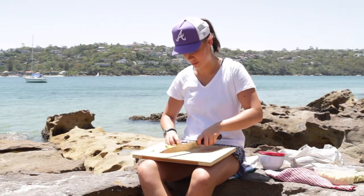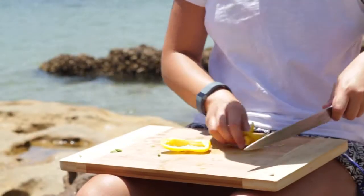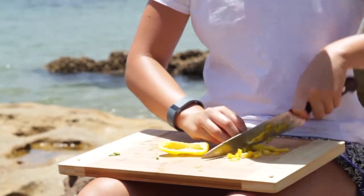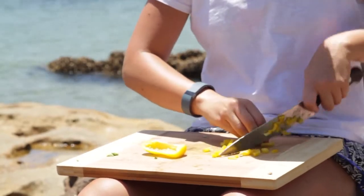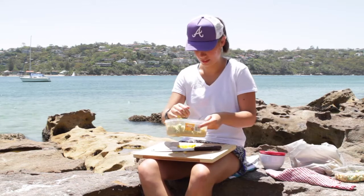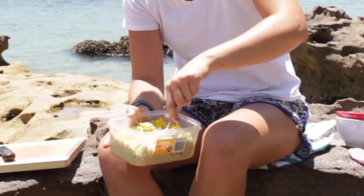The last bit is the red pepper. Just going to cut it into thin strips and dice it up. Add it to the quinoa.